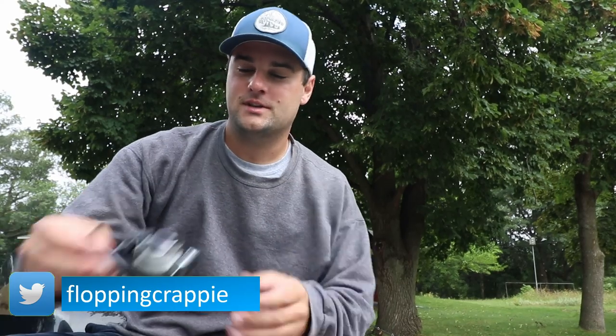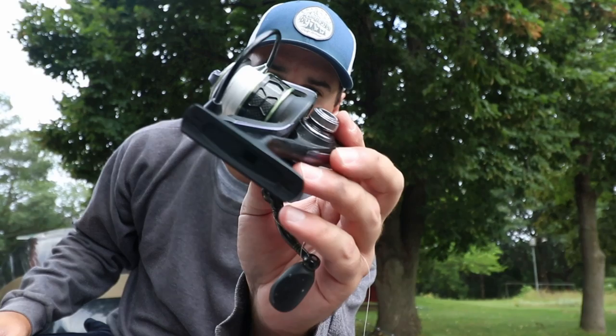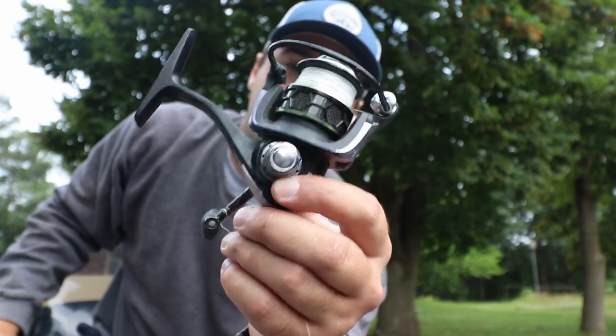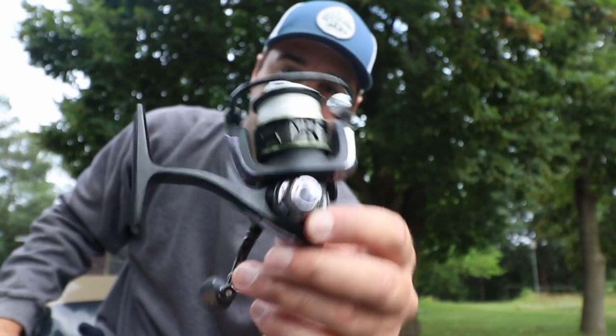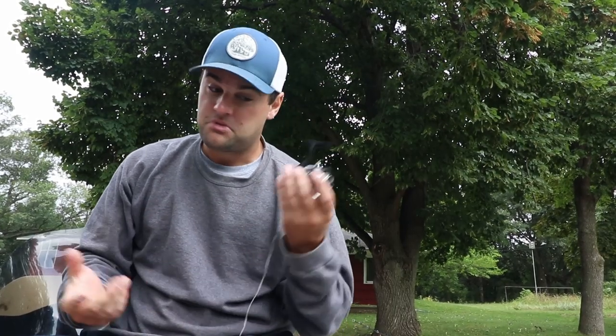I partnered with them mostly because of their reels. This is the original Venom — I think they changed the name to Viper now — but I've had this for two years and it's held up through two open water seasons and two ice fishing seasons. I've never cleaned it, probably should though. I like their drag systems, so all my spinning reels are going to be the PC Fun series.